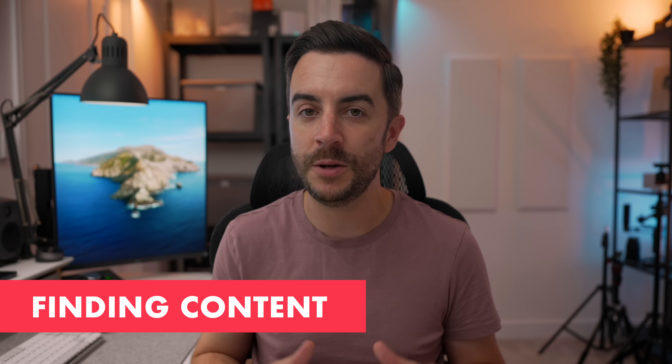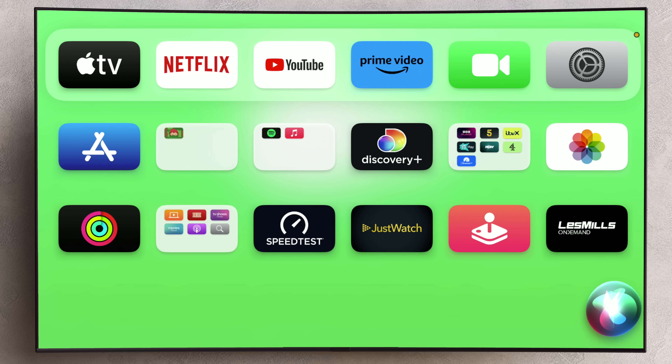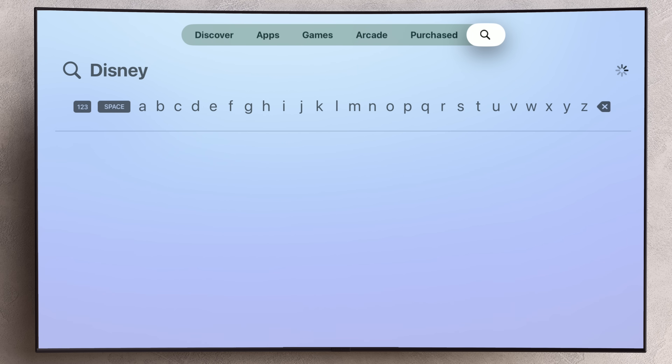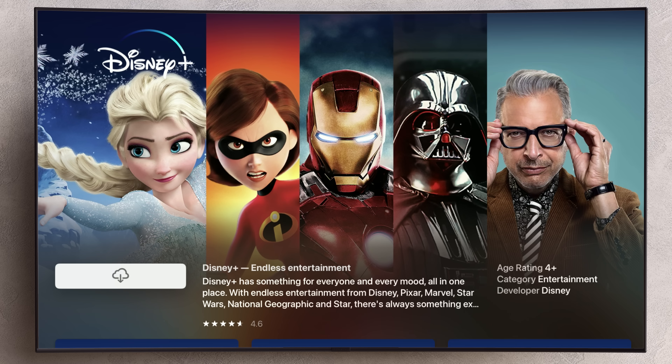Watching content is always going to be one of the fundamental things that every Apple TV owner is going to want to do. First up, you're going to need to install some streaming services. Your Apple TV will come with some pre-installed, but there are tons out there to choose from. The easiest way is to use Siri to search for the app — so if I wanted to search for Disney Plus, I could activate the search assistant and say 'Disney Plus.' If Apple TV doesn't recognize it as an app you've already got installed, it will prompt you to search for it in the App Store. Just navigate to the app and download it like you would on your iPhone or iPad. You'll then want to log in, and if you've got an iPhone connected to the same Wi-Fi network, have that to hand as it makes the entire process much quicker and easier.